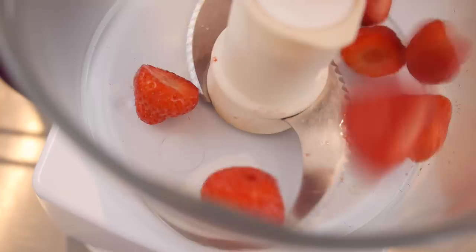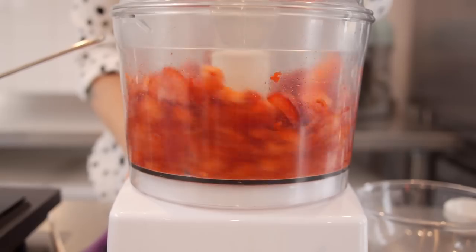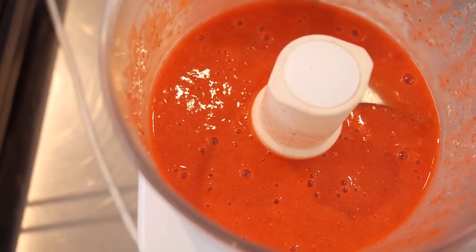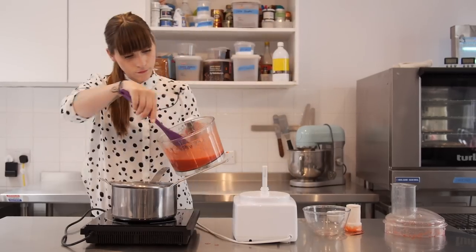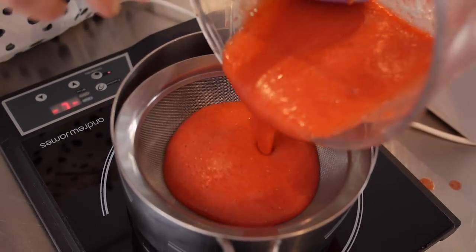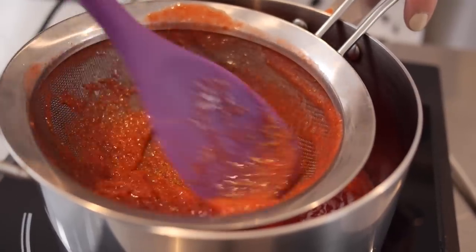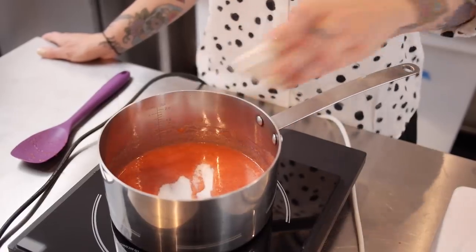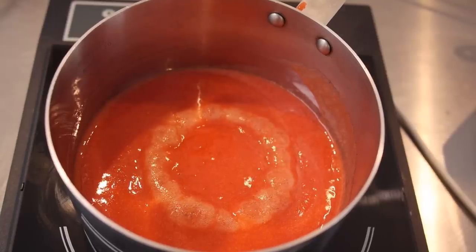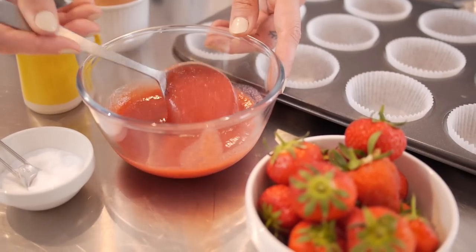To make the strawberry goo you just need 400g of strawberries with the tops cut off. They need to be pulverised in a food processor until completely liquidised — after about 30 seconds you should have a smooth strawberry puree. Put this through a sieve into a medium sized saucepan, scraping it through with a spoon to get rid of any seeds and pulp. Add two tablespoons of sugar, give it a good stir, put it on a medium heat and bring it to the boil. Once boiling, turn the heat right down and simmer for 20-30 minutes until it's a nice thick consistency.